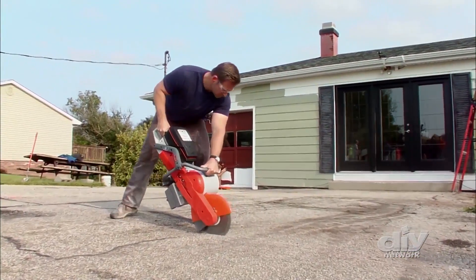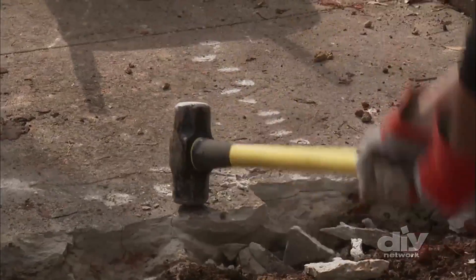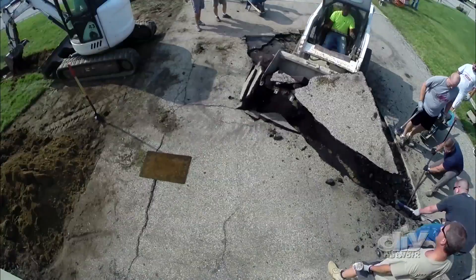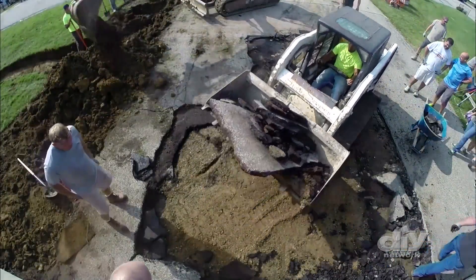First up, you'll need to excavate the old concrete, and there's a lot to consider with this — like if there's any permitting that needs to happen. There's always the chance you'll be digging in an area with buried utilities. A professional contractor can make sure this part of the job is done safely and by the book.